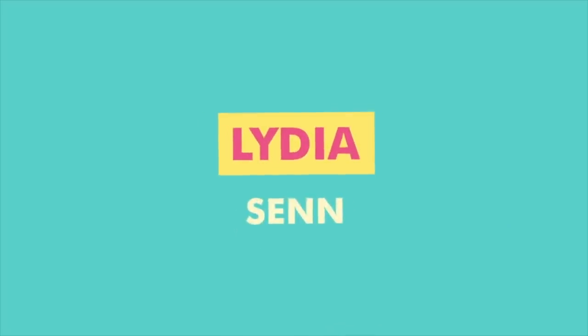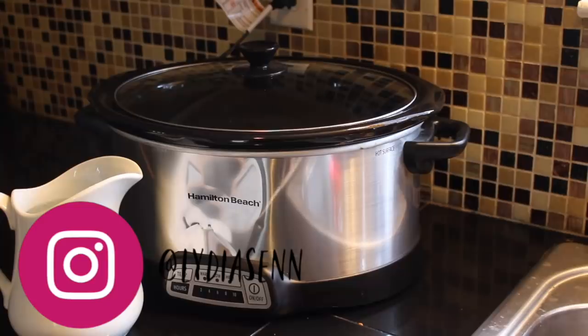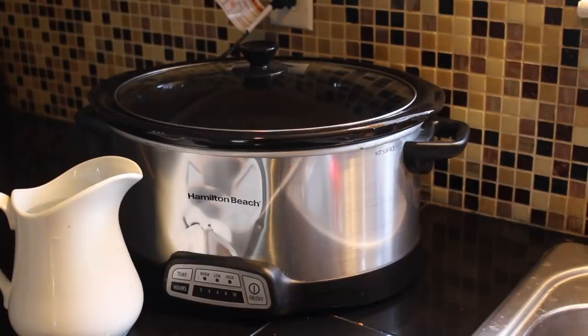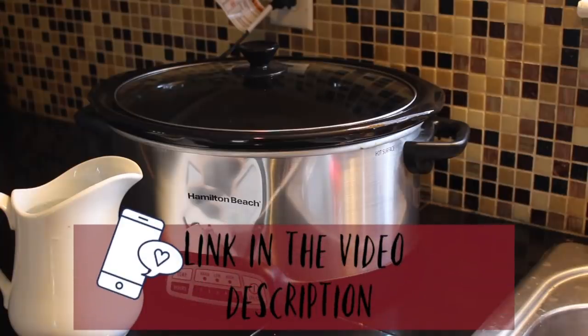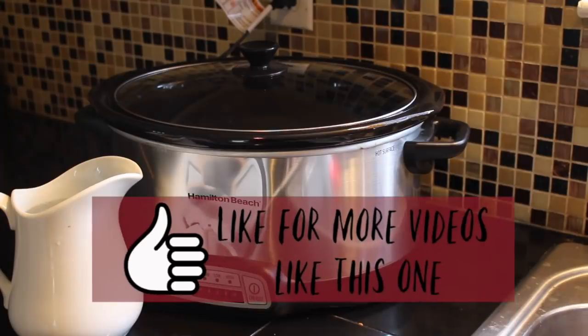Hey everyone and welcome back to my channel. Today I wanted to share with you a few dump and go slow cooker recipes that have become family favorites. They are so simple and so easy, and I have left a blog post below with all the recipes and information you're gonna need.